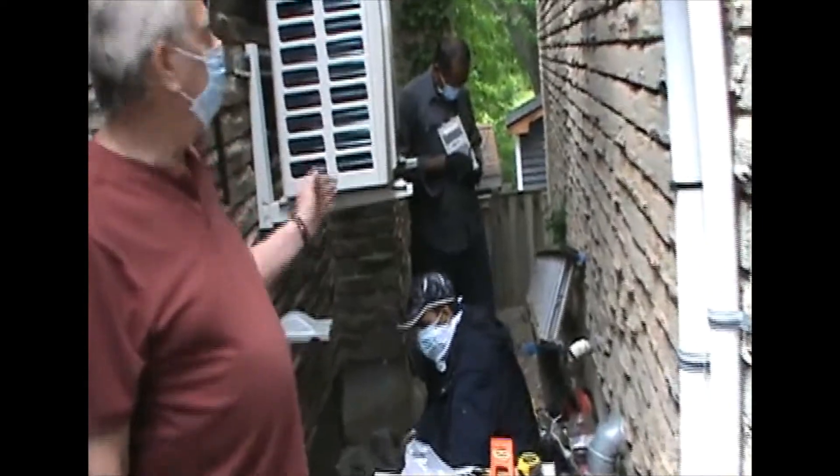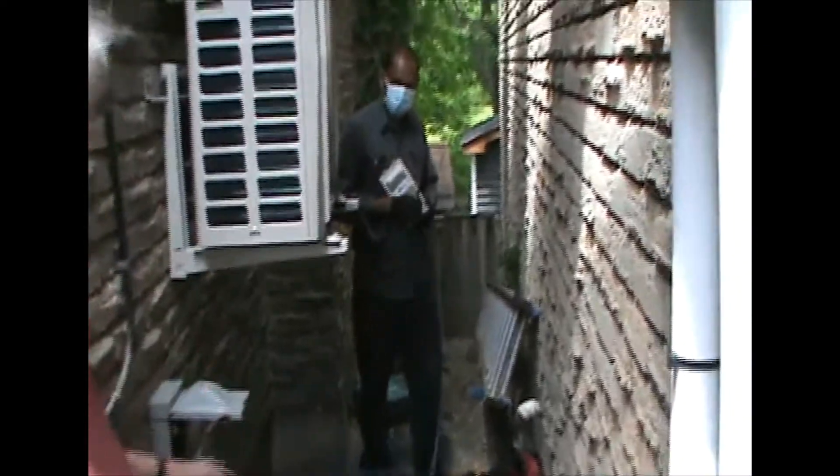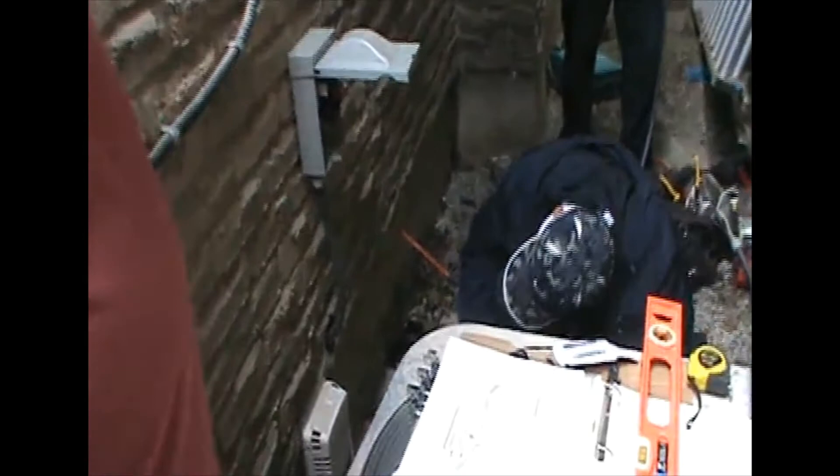We just mounted the outdoor unit on the bracket and we're running the wiring now, coming to the other side. Hard to see from this side but it's going well.